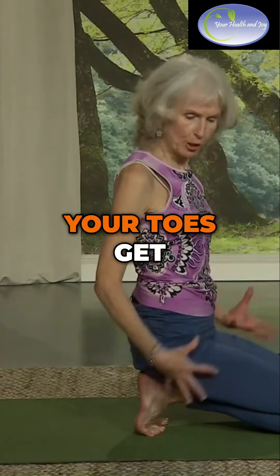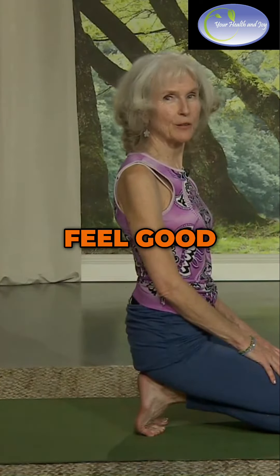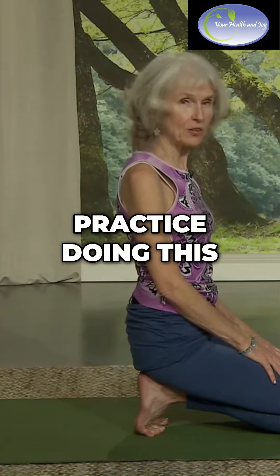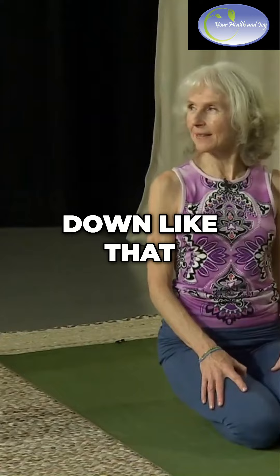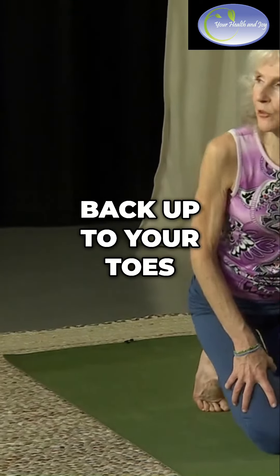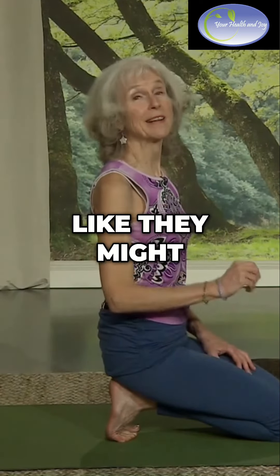And then little by little, your toes get stronger and stronger, and it starts to feel good. You can practice doing this, and if it gets a little uncomfortable, you can sit down and then come on back up to your toes. Your toes will not break, I guarantee it — even though they feel like they might, they won't.